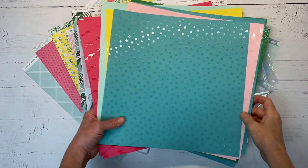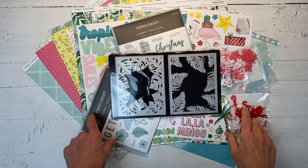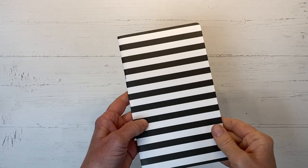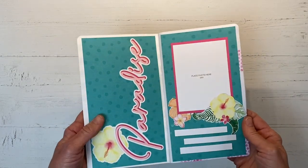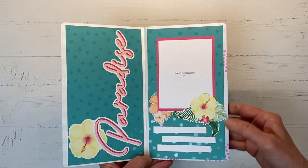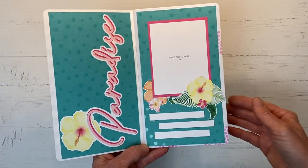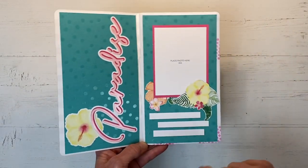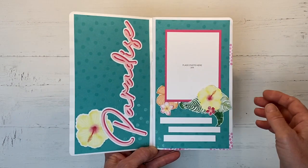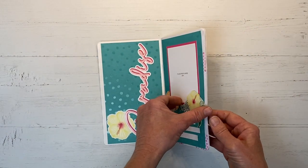You can find all the information listed in the description box below with links to see all the details for this special. So I have this traveler's notebook — it's actually an Echo Park insert. I had started using it for something else and abandoned mission, so I'm going to have to cover up those lines. I already started one layout: I took that UV coated cardstock and made a background, leaving a little bit showing around the edge. I used the paradise sticker from the sticker sheet and fussy cut these flowers from the pattern paper, leaving them unglued so I can tuck my photo under and add journaling later.